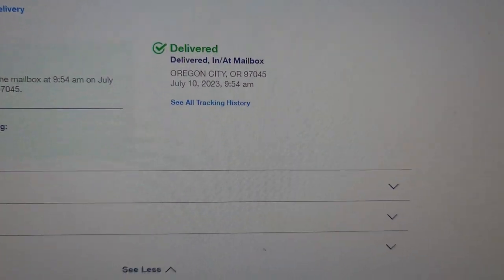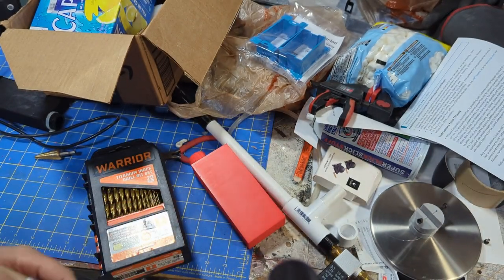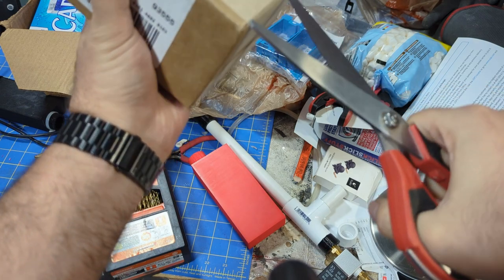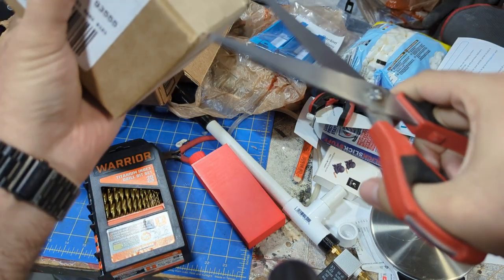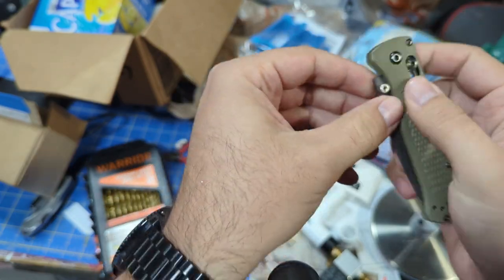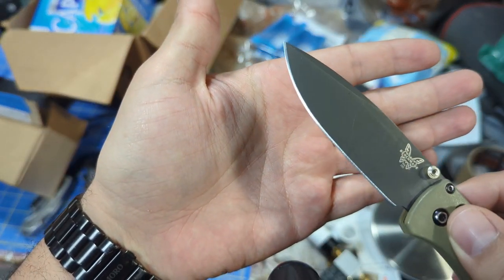All right guys, I'm here at my desk. Update on the Benchmade knife: it has been delivered to Oregon and I will get an email when they are ready to ship it back. Okay, I just got my knife back. It took probably about a week after they got it to sharpen it and mail it back to me. But now it's here. Same knife, same wear and tear — new edge.